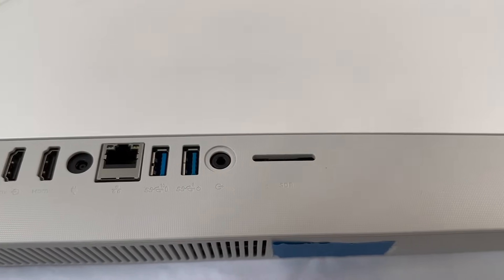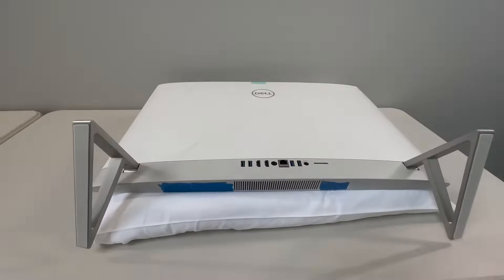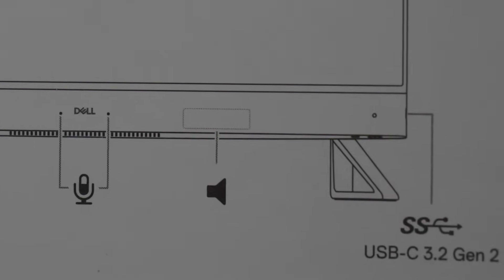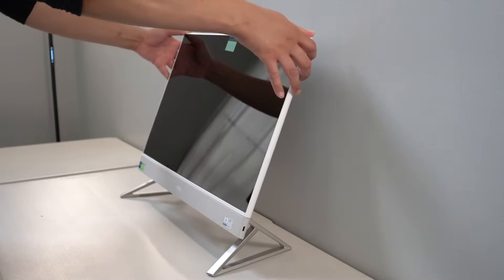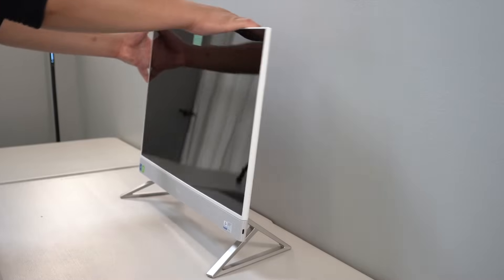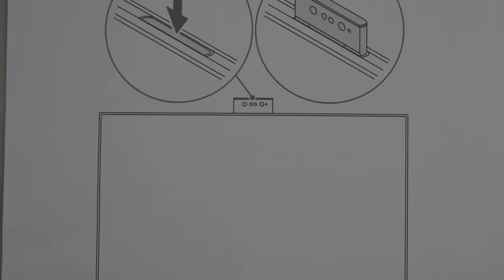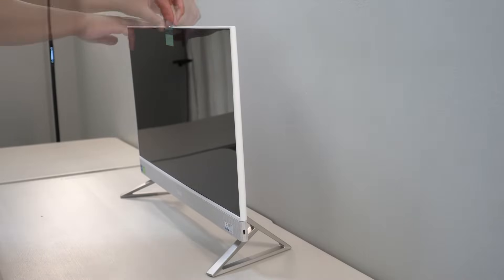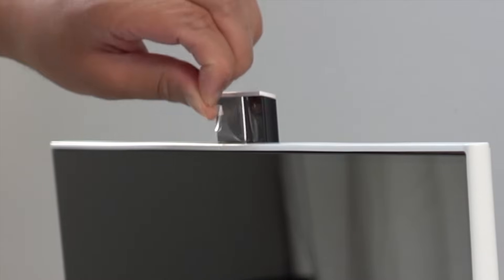There's a 3.5 millimeter headphone jack, an SD card reader, and on the bottom right-hand side a USB-C 3.2 Gen 2 port. The PC can tilt up or down. On top you have your full high-definition infrared pop-up camera.